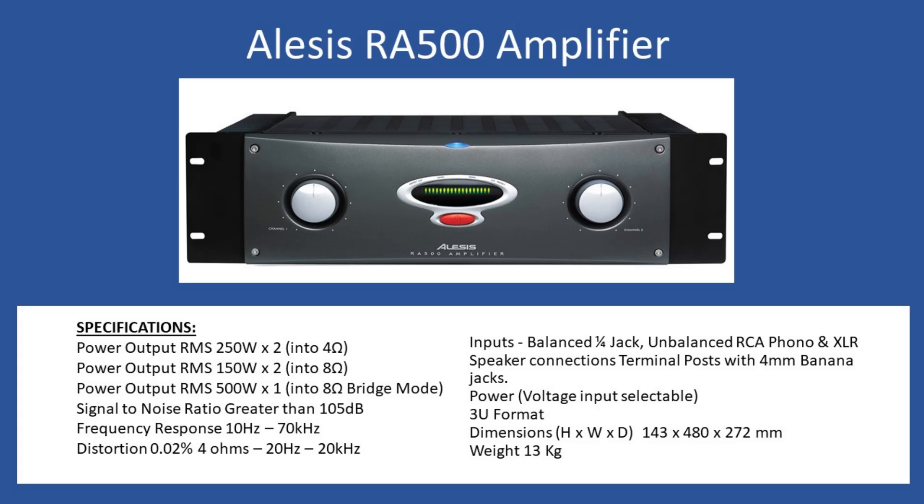In terms of build quality, it's extremely well built — really no compromise with regard to the amp. Steel construction; the only plastic you see on the amplifier is just the front fascia, which is easily removed. In terms of technical specifications, the power output RMS is 2 × 250 watts into four ohm speakers.